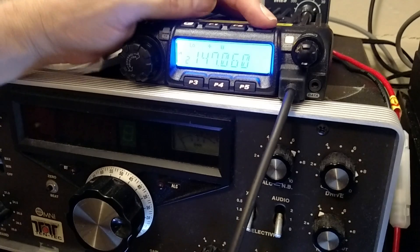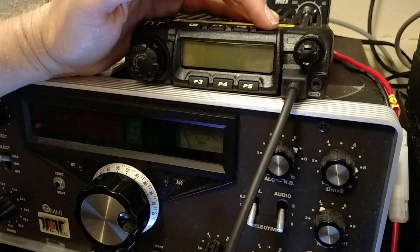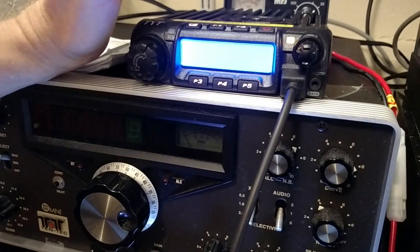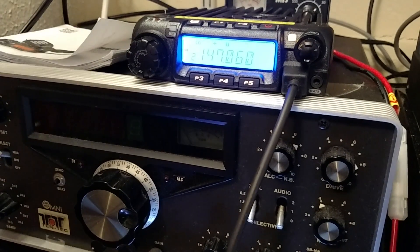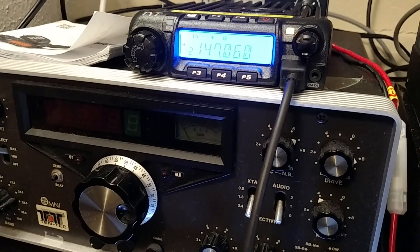So now if we wanted to verify, turn the power off, wait a second, then turn the power back on. I'm on channel two, I still have my tone, I still have my plus offset, and it's still set to low power.